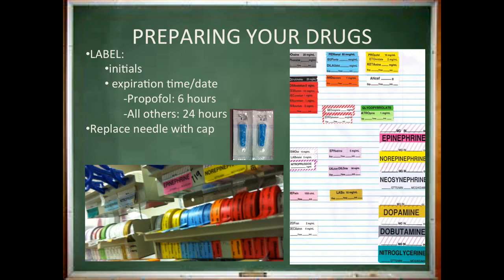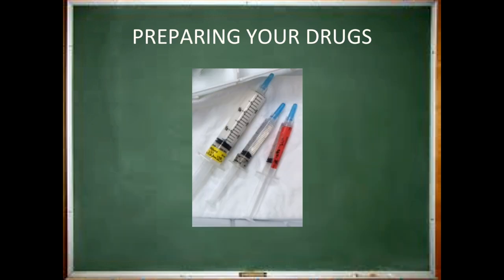Now that your equipment is prepared, we are going to start getting your medication setup completed. At MCV, the expiration time, date, and initials are written on each label. Propofol expires 6 hours after drawing it up into a syringe; all other drugs expire after 24 hours. All needles need to be replaced with blue caps. You can place the label for your medications along the side of the syringe or around the base — just be sure not to cover the numbers or markings.